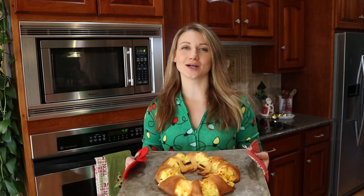Don't forget to like, subscribe, and turn on that bell for notifications when I have more recipes coming out like this one. Thanks for watching. Bye!